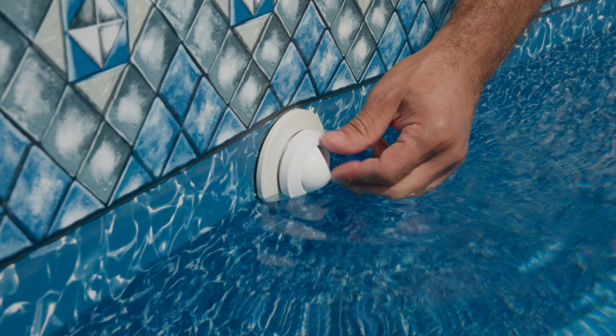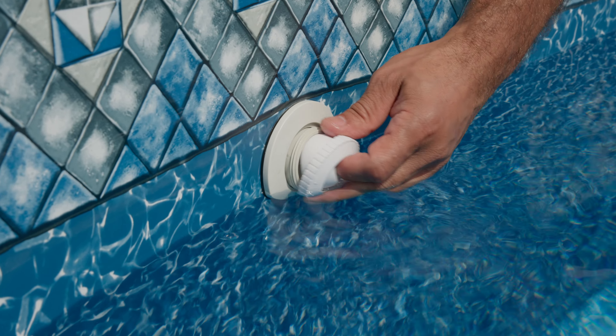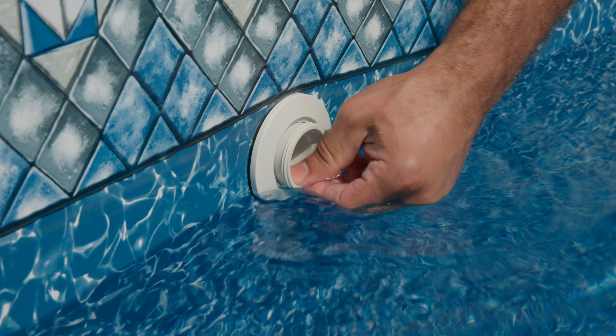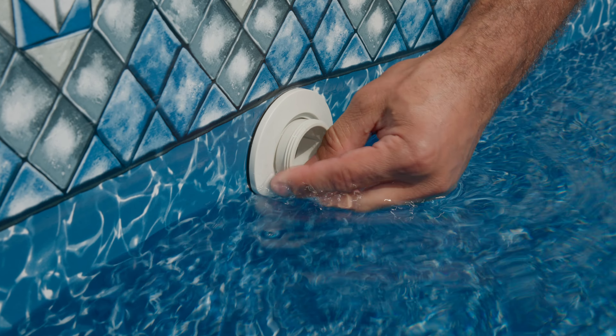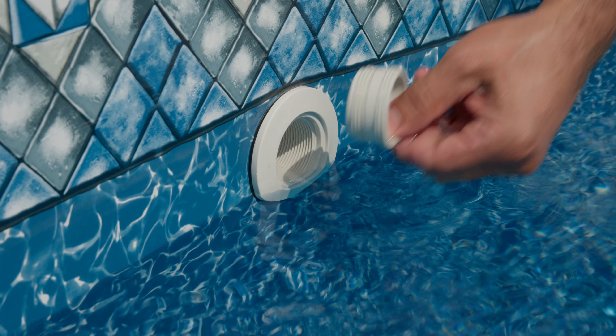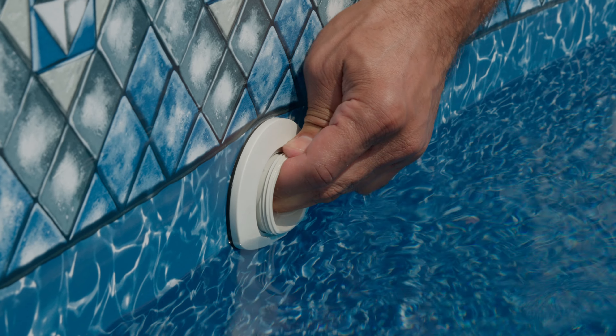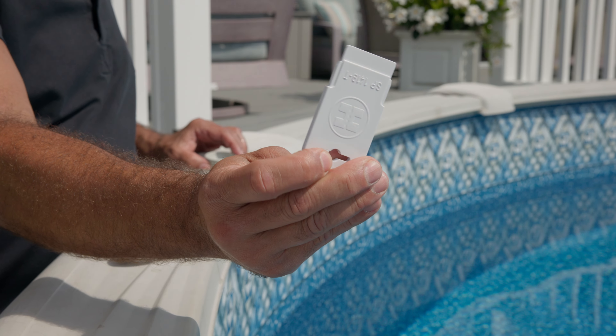In this tutorial, we will show you how to replace your Hayward return gaskets. Start by lowering the water level below the return jet. Next, you will remove your eyeball assembly by turning it counterclockwise. Once loosened, the lock ring and the eyeball will easily detach.